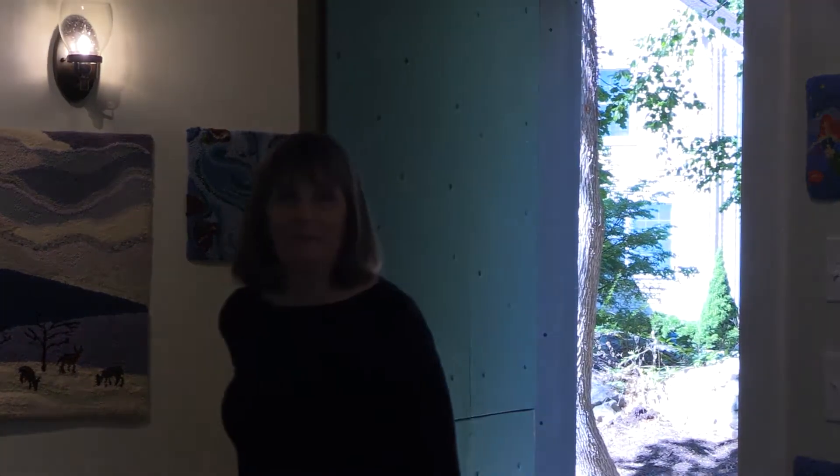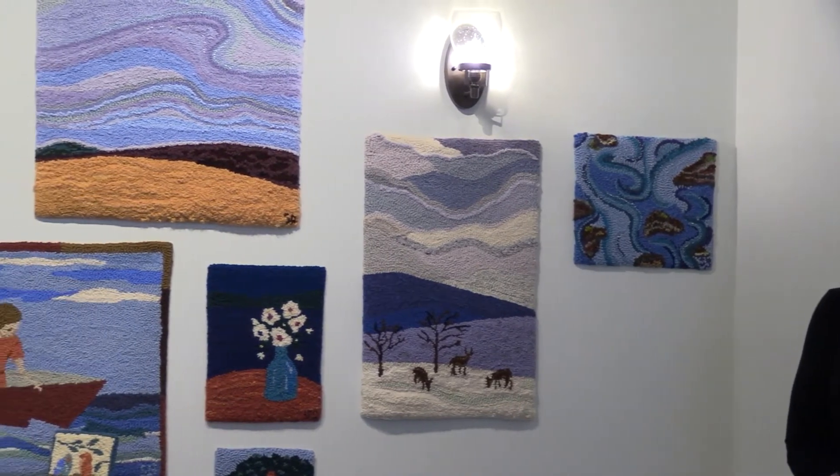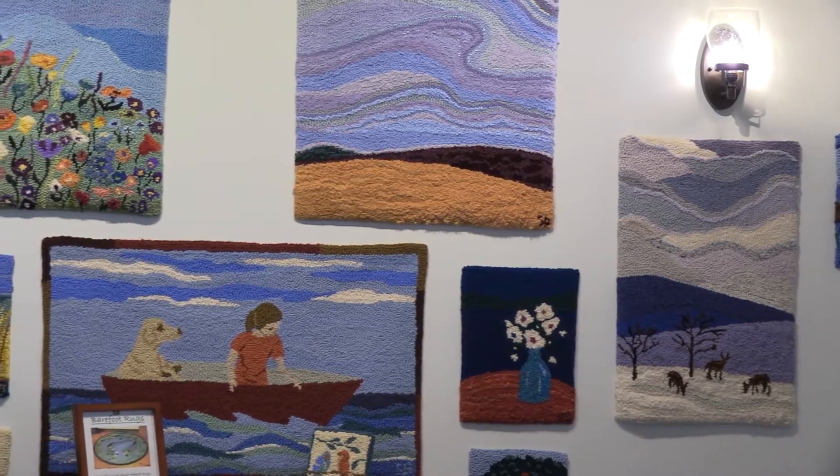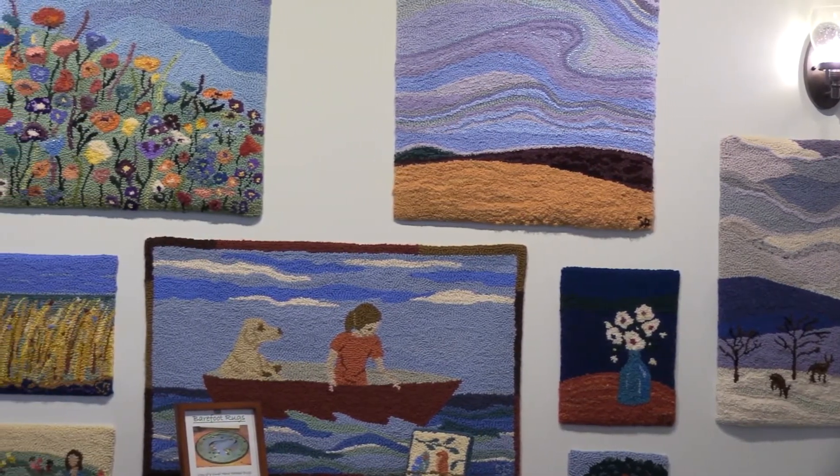I have always been fascinated by rug hooking. It is steeped in our history and started becoming very popular in the 1800s. Our frugal settlers who needed something for their cold floors would cut up old clothes, take a bent nail for a hook, and hook little pieces of cloth — usually wool — through a burlap backing. And that is how they created rugs for their floor.